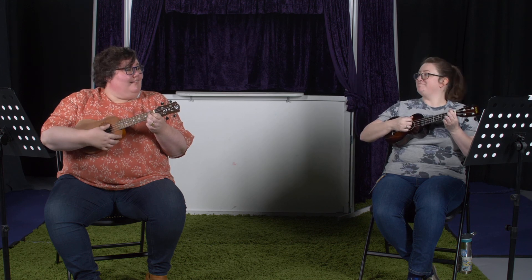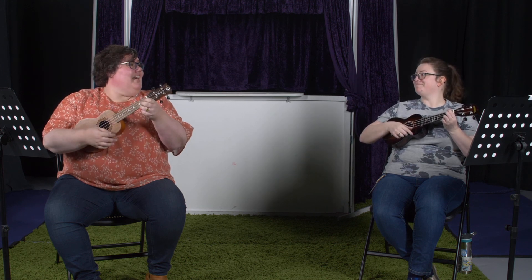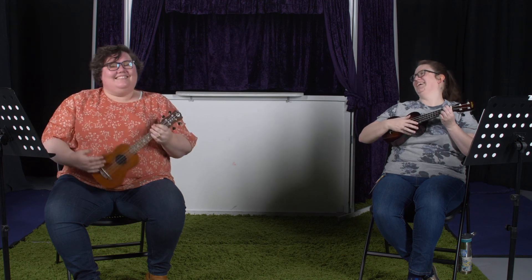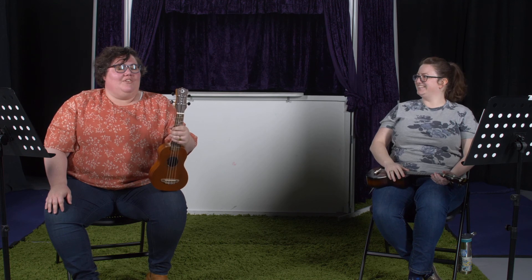I like that! Thanks for joining us — we hope you have fun. We've loved playing ukulele with you and we hope you have a great day.